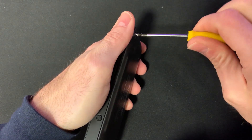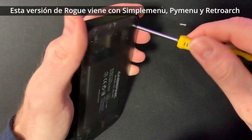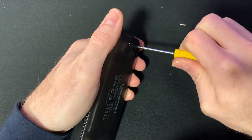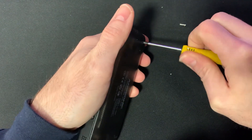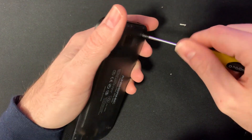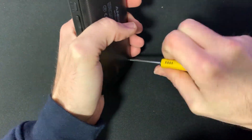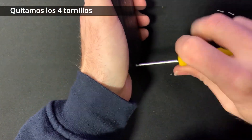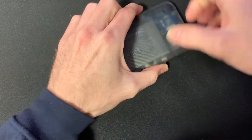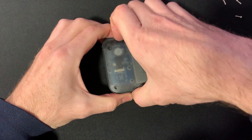Lo bueno de esta versión es que ya lleva RetroArch implementado y también tiene instalado el SimpleMenu y el Pi Menu, lo que nos da la opción de elegir qué emulador queremos arrancar. Una vez fuera los cuatro tornillos, quitamos la parte trasera de la carcasa.